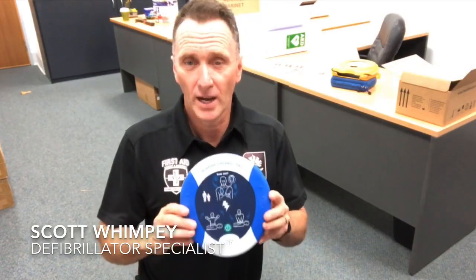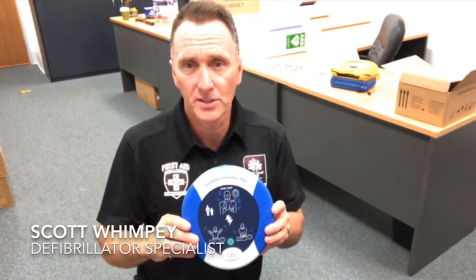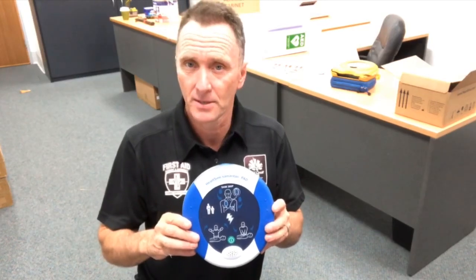If you have used your HeartSign 360p defibrillator, it's recommended that you change the battery and the pads. It's very easy to do and I'll show you how now.